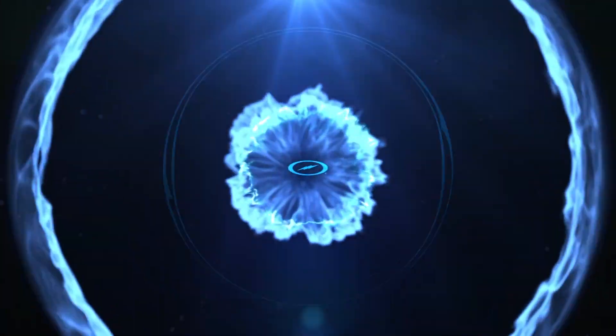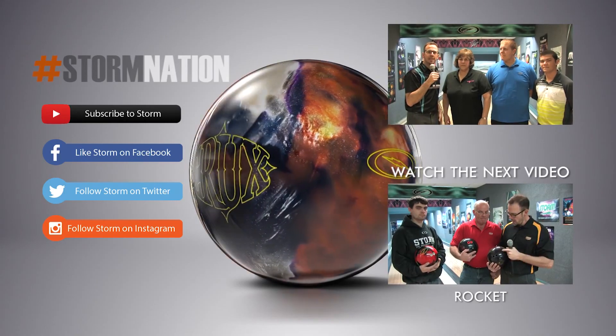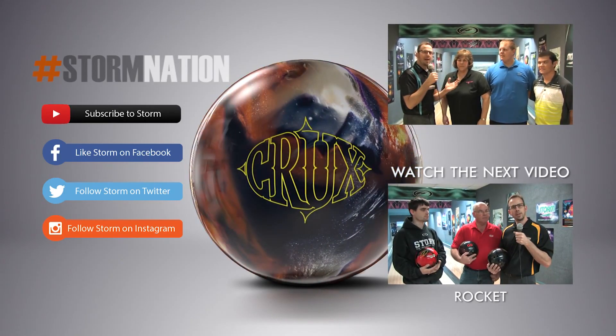All right, folks — Crux Pearl. It's coming out soon, so make sure you visit your local Storm VIP Pro Shop and reserve yours today. Hopefully you were able to identify your game with one of them.